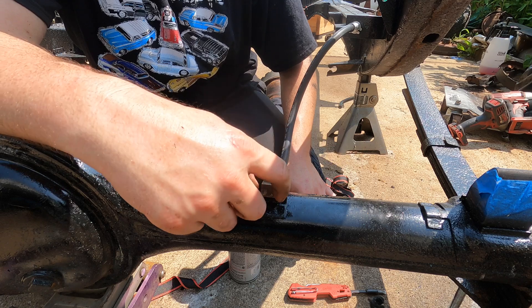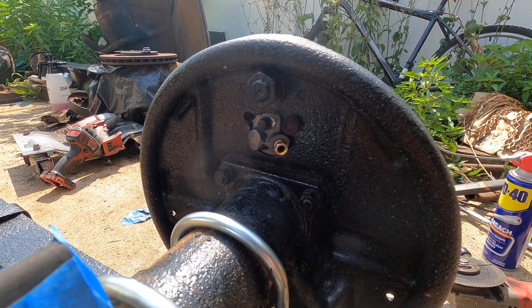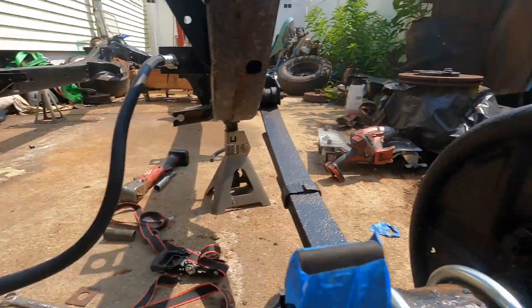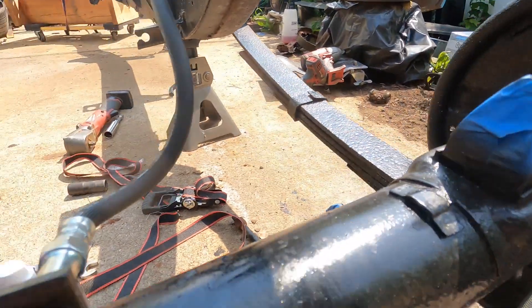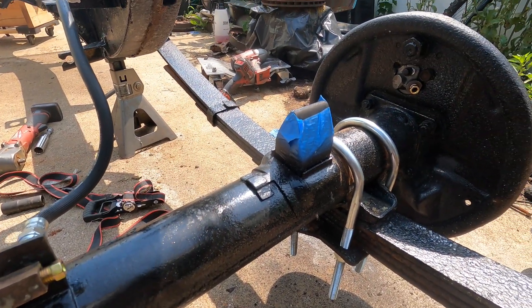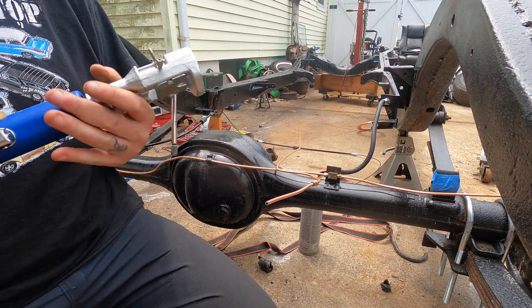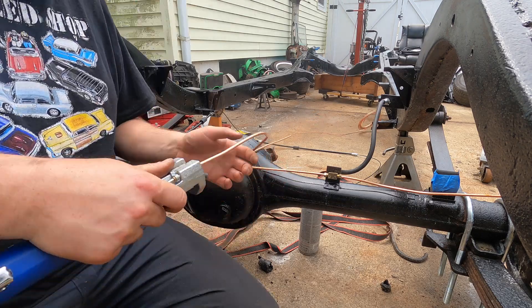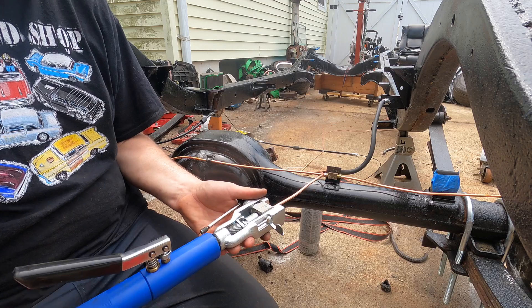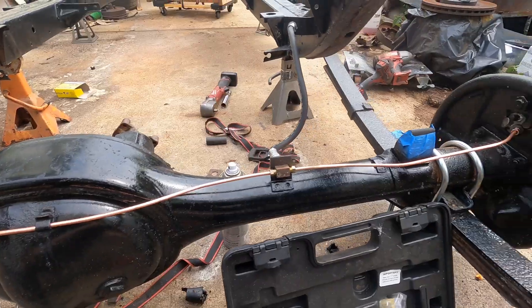I'll grab the line flaring tool and start making some brake lines. I've got the wheel cylinder in with one bolt right now because I can't find the hardware — today's actually the Fourth, so I'm not going to bother going to the store. I'll enjoy some fireworks in a little bit. I have it in with one bolt, threw a tube nut in there and in the union. Now I'll take some fresh 3/16ths line, get a rough measurement on length, remember to put the tube nuts on either end, flare it, and we'll have one brake line done. Rear brake lines are plumbed.